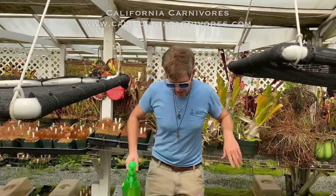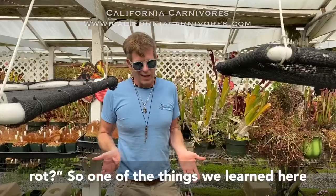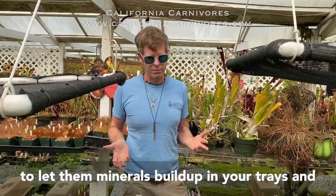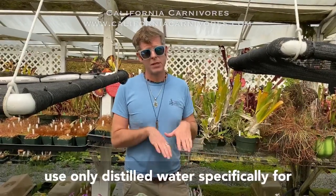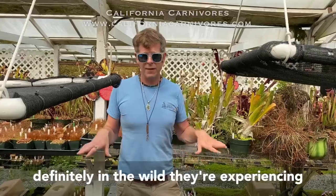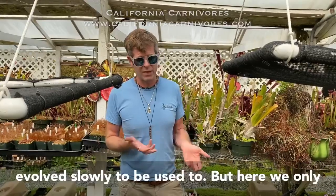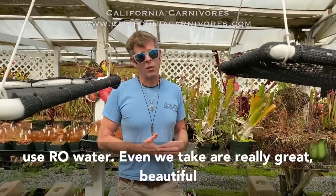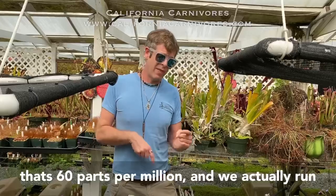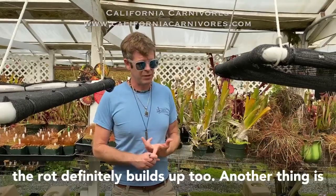That's the reason we grow butterworts for the most part — all these beautiful different colored flowers. The last question is kind of a tricky one: why did my butterwort rot? One of the things we learned here a long time ago is it's really important not to let minerals build up in your trays and to use only distilled water, specifically for these Mexican butterworts. In the wild they grow in pure gypsum sometimes, but here we only use RO water — even our great well water at 60 parts per million gets run through an RO — because when minerals build up, rot definitely builds up too.